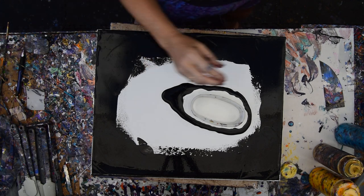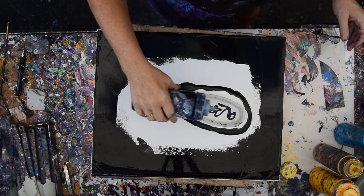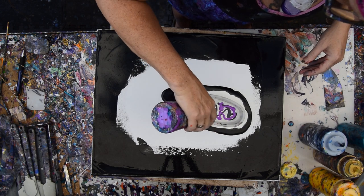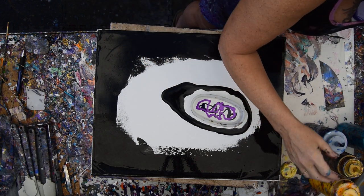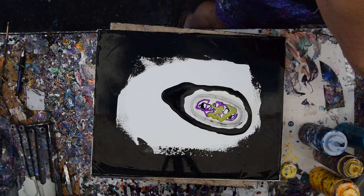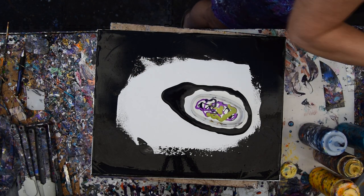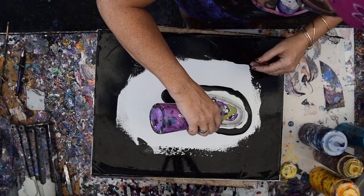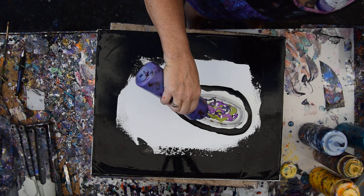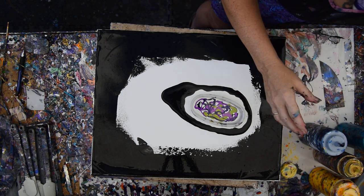Now what I want to do is put some colors in here until it starts to float — and it may or may not do that. I kind of thought of making another cup of colors and then pouring them into that. These are all kind of the same colors I was using. I'm going to use a little more gold and see if I can float it.